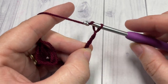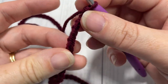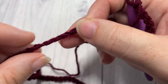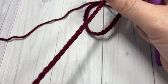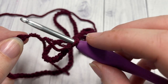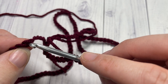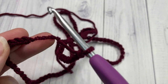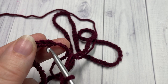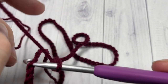Once you have your foundation chain worked, you're going to join without twisting your chain with a slip stitch. Run your hand down along the chain to make sure it's not twisted anywhere. When you come down to the bottom to join, we're going to join into the back loop only of our chain. You can see the top of the chain is a V shape — you're going to insert your hook under the back loop only, which is the loop furthest away from you, and then join with a slip stitch.